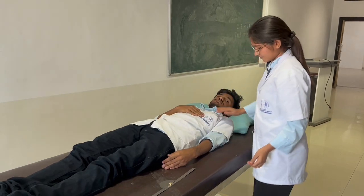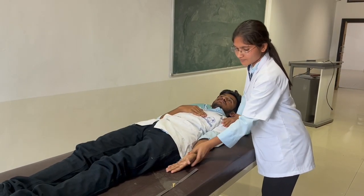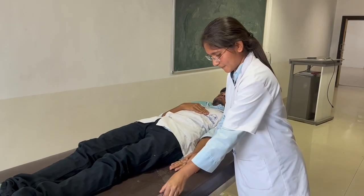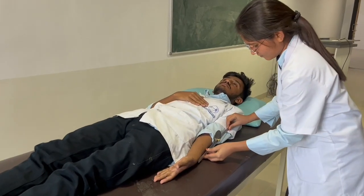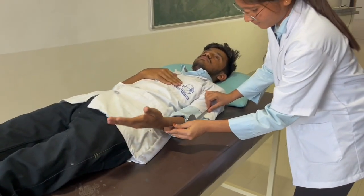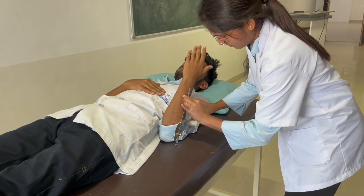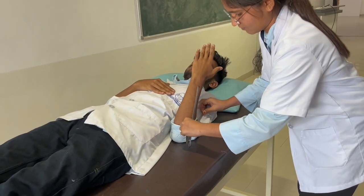The subject is in supine position. The shoulder is at zero degree flexion, extension, and abduction/adduction, with the palm facing towards the ceiling. Stabilization is at the humerus. The fulcrum will be placed at the lateral epicondyle of the humerus. The stable arm will be parallel to the humerus, and the movable arm will be parallel to the radius.